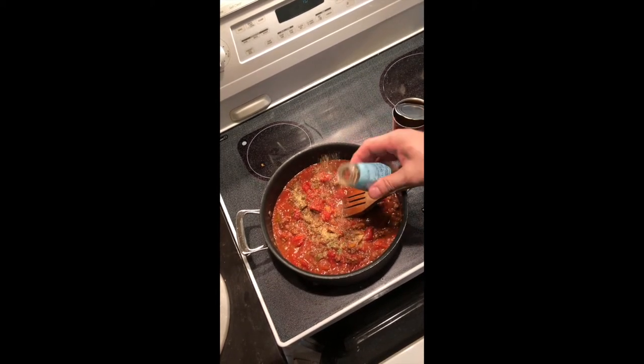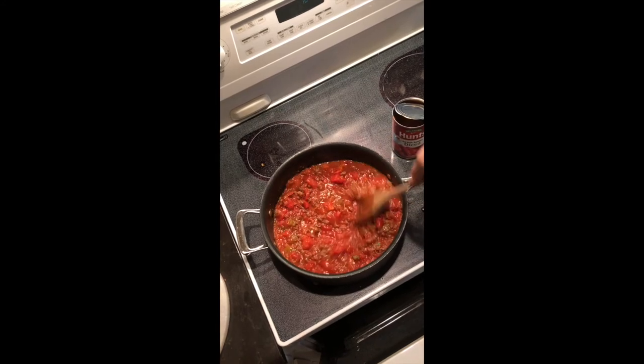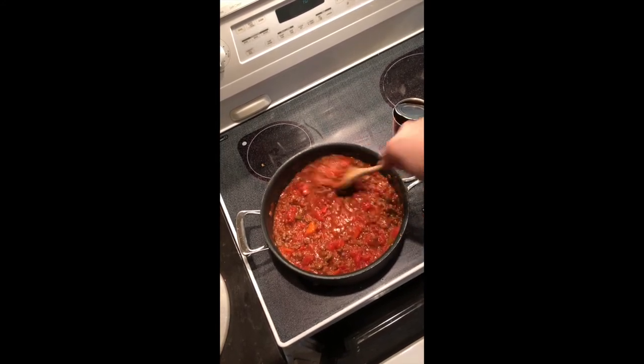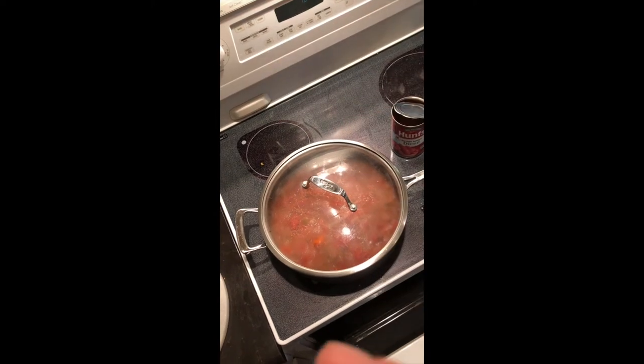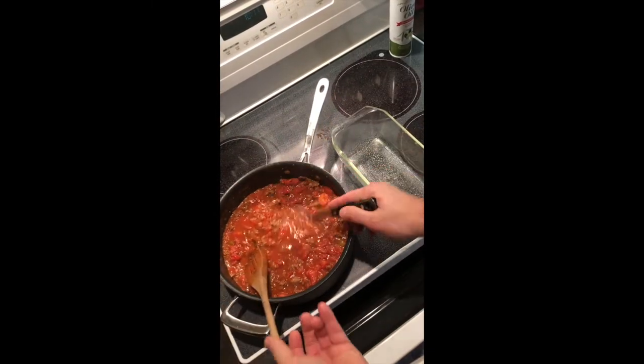I'm going to add more of our Italian seasoning. If anyone's interested in this recipe just leave me a comment below and I'll be glad to share it with you. We'll let this simmer just a little bit, and while it simmers we're going to get everything together to start putting our lasagna together.